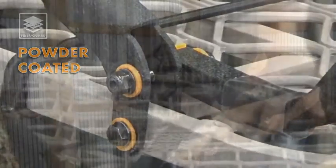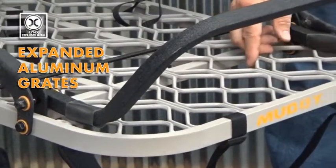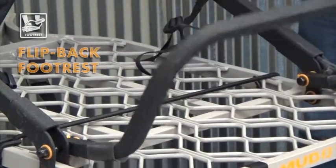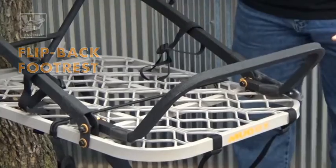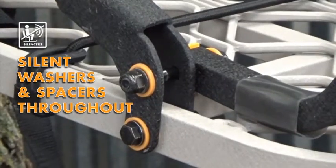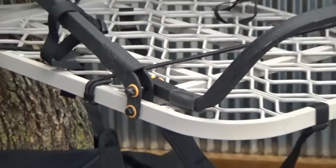The base is a material we call Lynx, which is an expanded metal or expanded aluminum, which gives you really nice traction. The base includes a nice fold-back footrest, and you'll notice that it's silent — every bolt, nut, or connection has a silent washer on it so we don't have any metal-on-metal contact. Very nice and quiet.